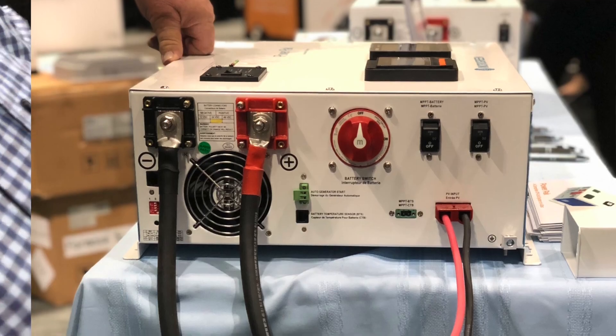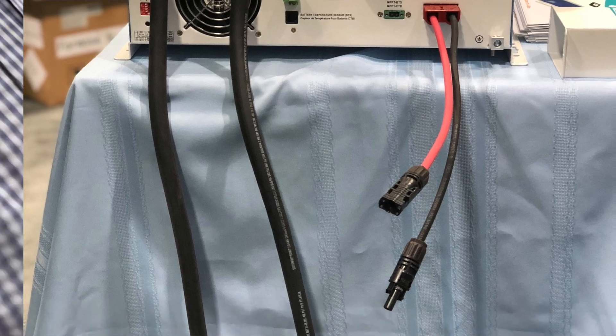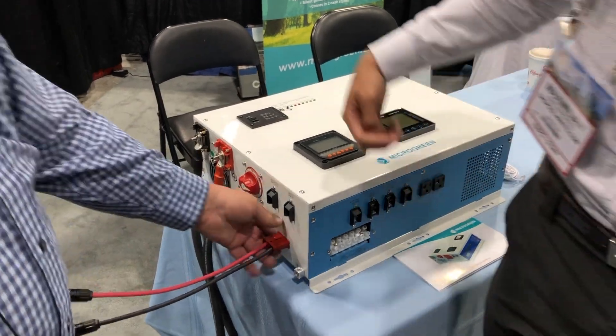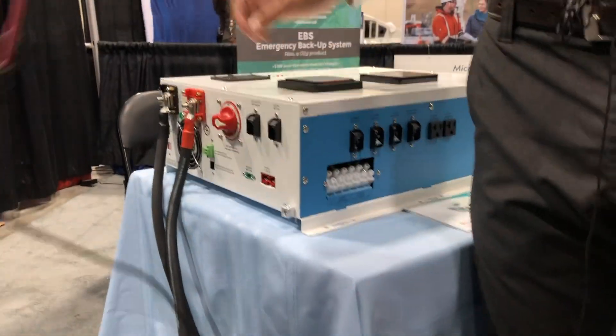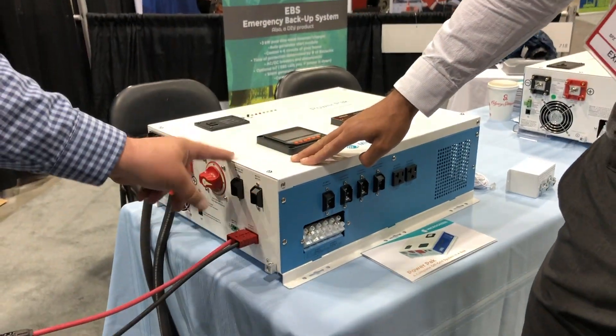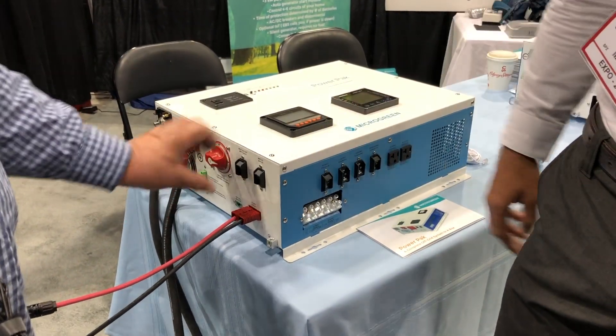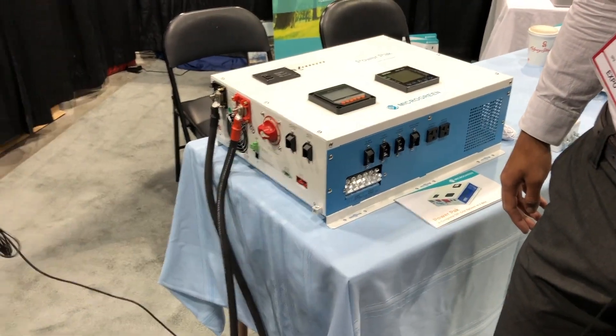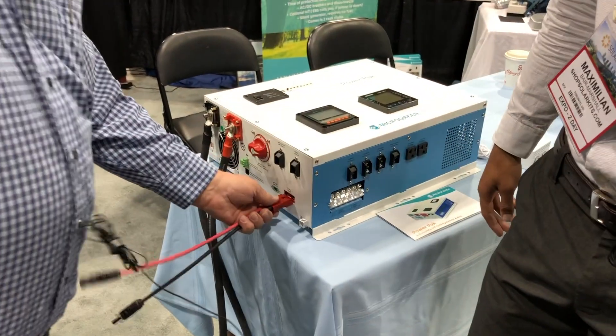All you have is these two leads coming in from the solar panels — up to four panels hooked together in series. You hook them up here. There's an Anderson connector so it works as a disconnect as well. We also have two breakers for solar in and solar to the controller, but the Anderson connector means if you're doing something you can pull it out and put it back in.